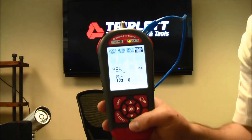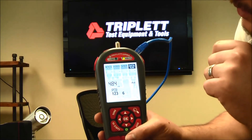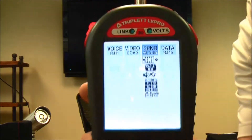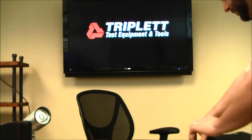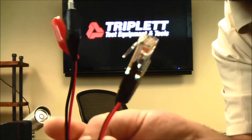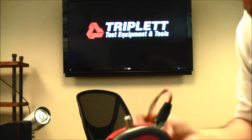That covers all the different tests you can do with the RJ45 connector. As I exit out, I'll move over to the speaker and alarm section. Speaker and alarm testing is mostly done with the alligator clip to RJ45 adapter, which allows you to connect to any two-pair cable.